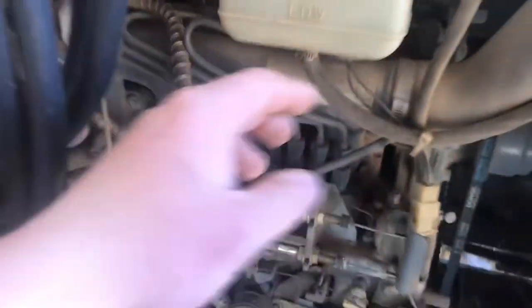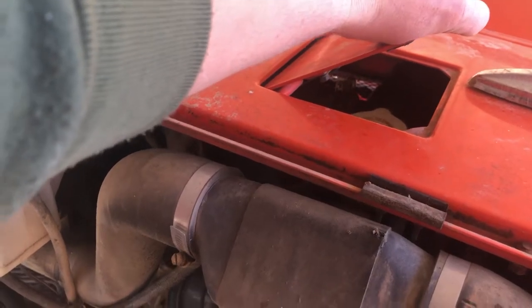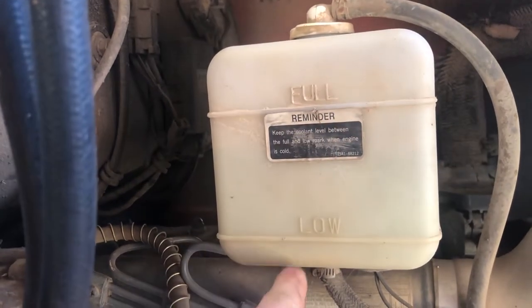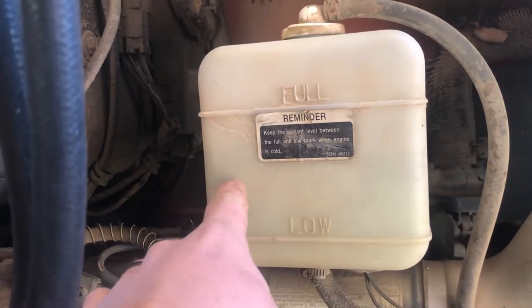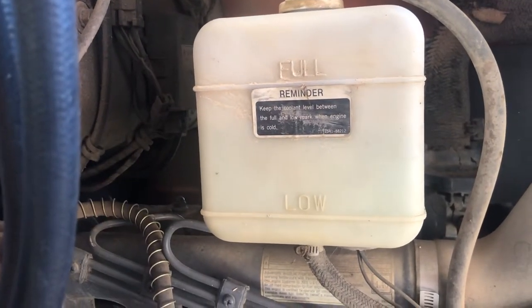This tractor does have a radiator cap — I can't see it clearly because I have the hood on it — but it also has an overflow bottle. As you can see, it has full and low markings. As long as you're between full and low, your tractor has plenty of cooling in it.